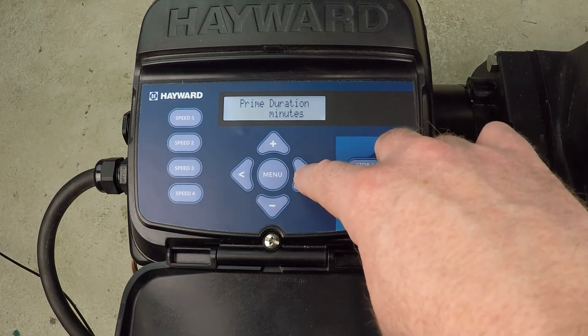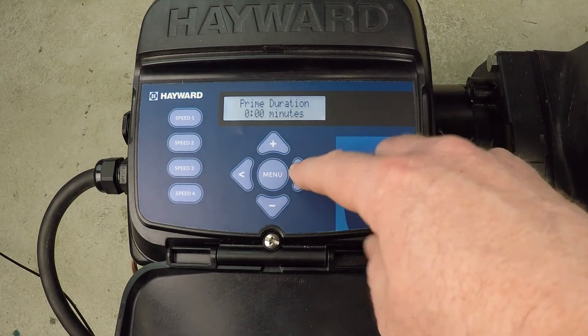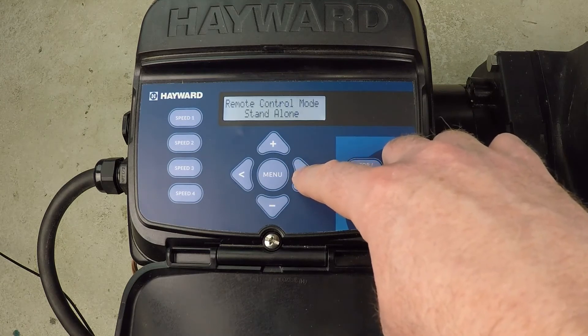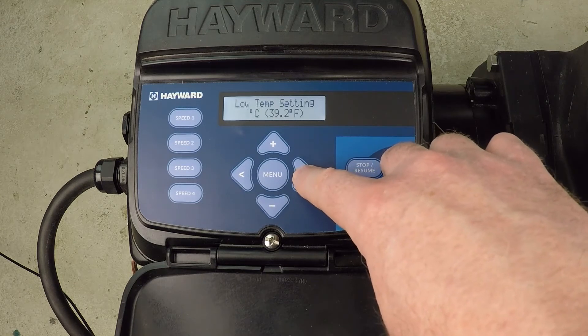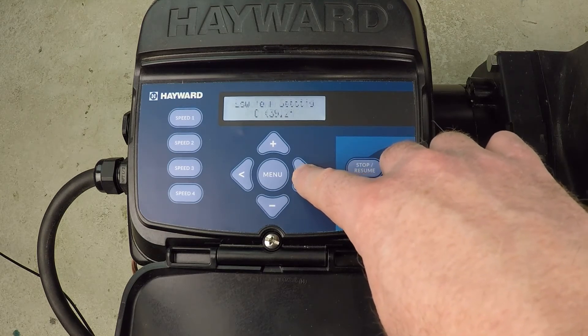If your pump doesn't struggle to prime, maybe you want to consider changing it as well, or turning it all the way off to zero so that it just doesn't prime on its own at all — it only goes to the speeds you have it set for. Now be aware, you wouldn't want your pump running and not able to prime. That's why that setting exists — so that the pump will pick up prime.